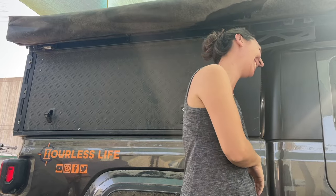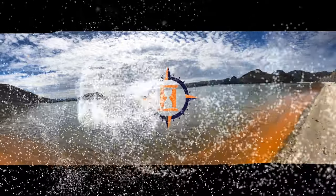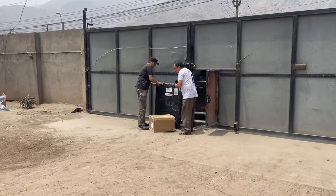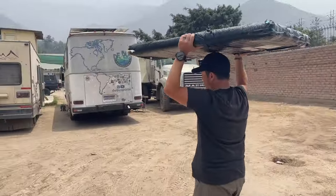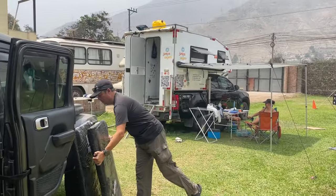Our solar panels are here — looks like we got a project on our hands. Thank you again to Red Arc for sending these to us and for even paying for the customs portion. Hopefully we can get them installed on Domus really soon and start getting some sun onto our battery in the habitat.